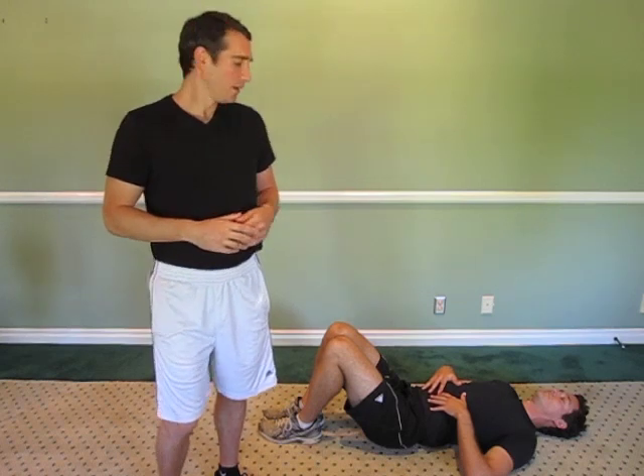Hi, so today we're going to show you a great fat loss and cardio exercise from our weight loss book, Taking Sexy Back. This is a great exercise, it's called laying down bicycle and what makes it so great is it requires absolutely no equipment and you can literally do it anywhere,